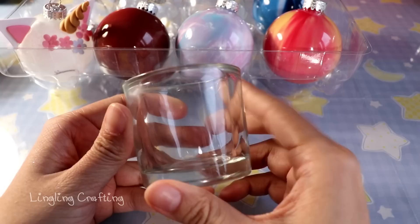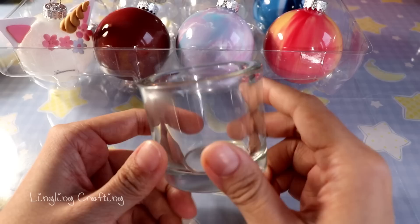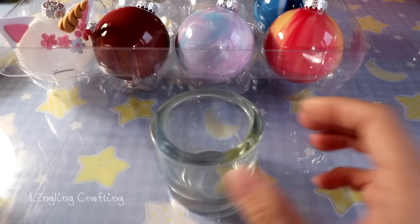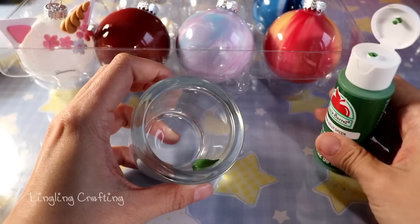I'll be using green, red, and white for a Christmas colored ornament. Typically I see people using plastic cups, but I think that's not only a waste of plastic but also wastes paint — plastic cups are larger and you lose a lot of paint transferring it to the ornament. So instead I'll be using this small glass candle holder.